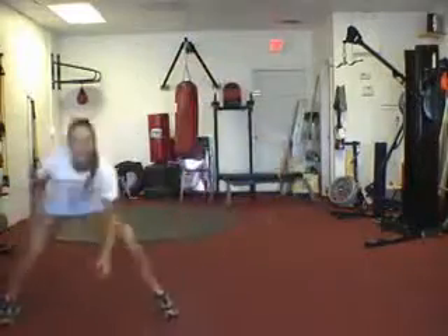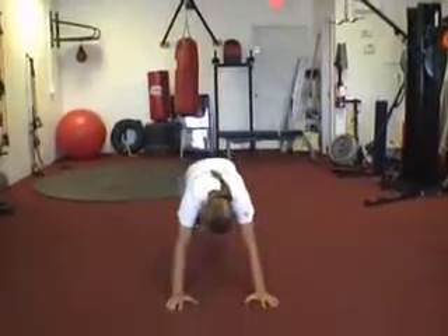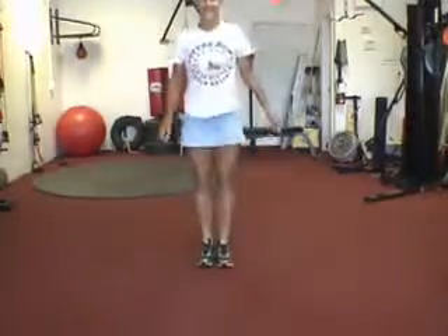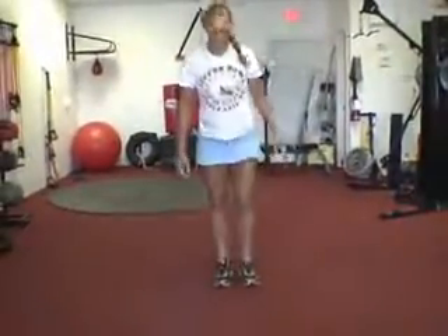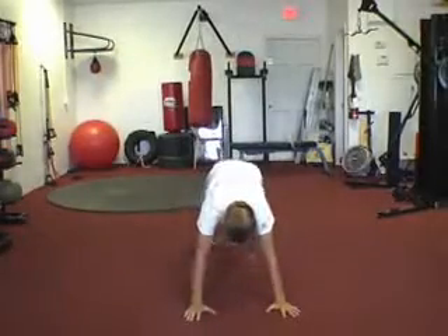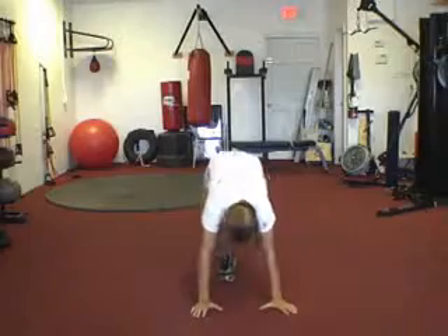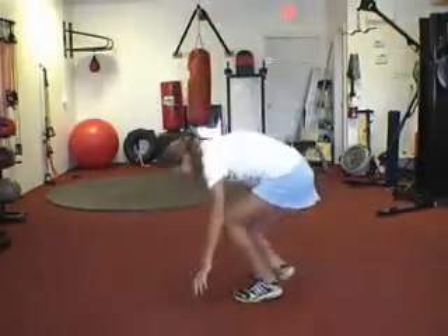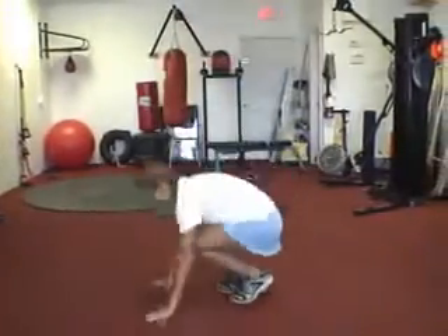One more, nice. Center — six-point burpee. Down, down, down, go. Nice, that's it. Down, out, out, up, up. Good. Next time you stand up, face the mirror and keep going. That's it.